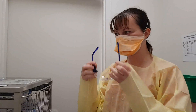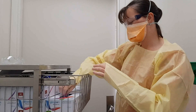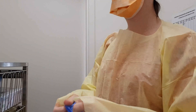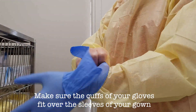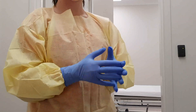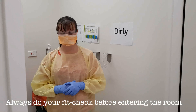Apply your eye protection to sit over your mask. Make sure that you've got correct eye protection if you have prescription glasses. Then finally apply your gloves, making sure that your glove cuff sits up over the sleeve of the gown. Always remember to do your fit check before you enter the room.